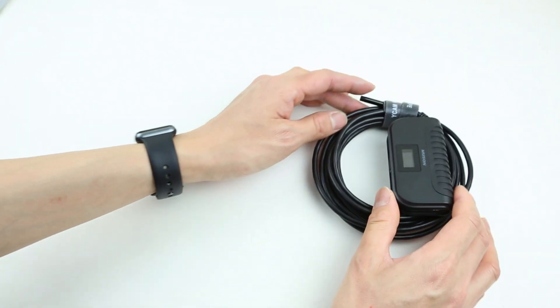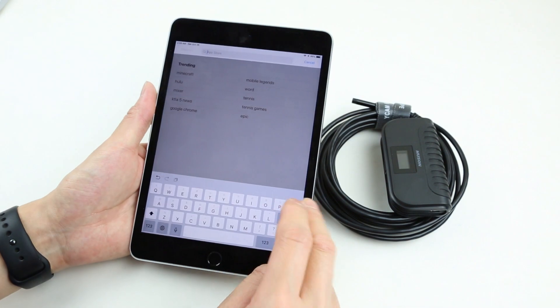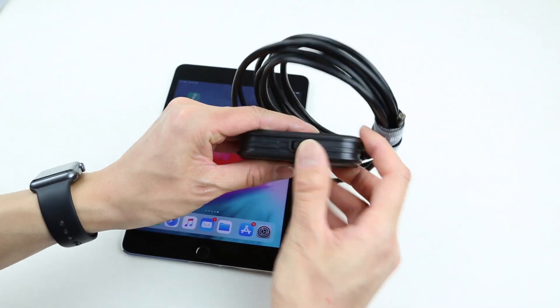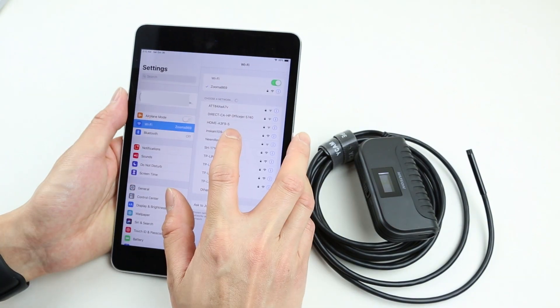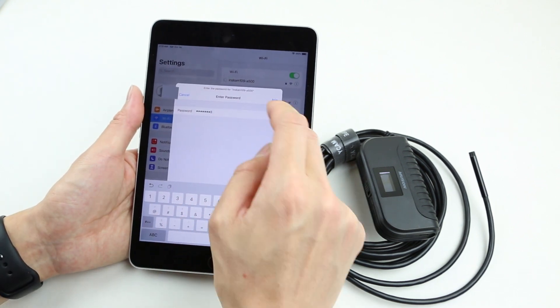To operate the borescope is actually very easy. Go to your device app store or Google Play store, then search the app Inscam and hit download. Switch the borescope to on until you see the LEDs lighting up in front of the camera. Go to settings, go to Wi-Fi, click on the network name that starts with Inscam, type in the password 12345678, and hit join.